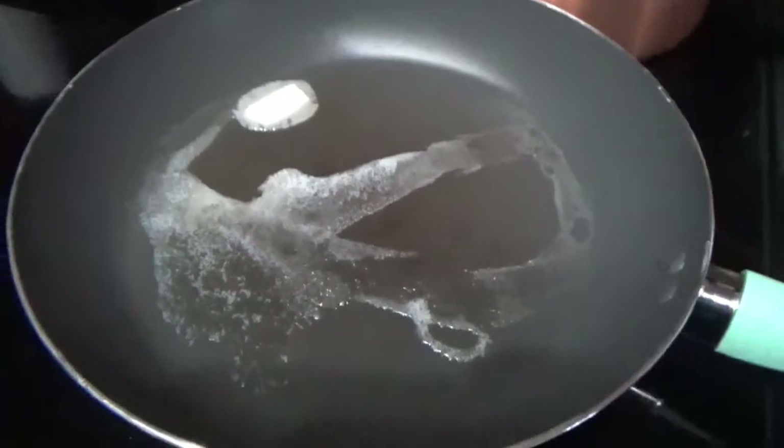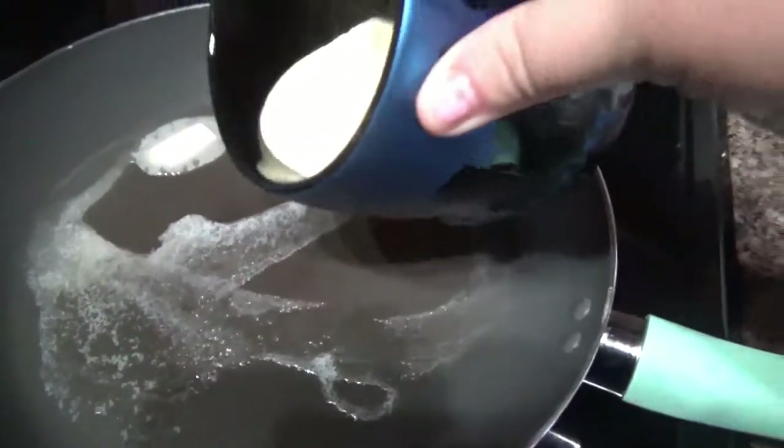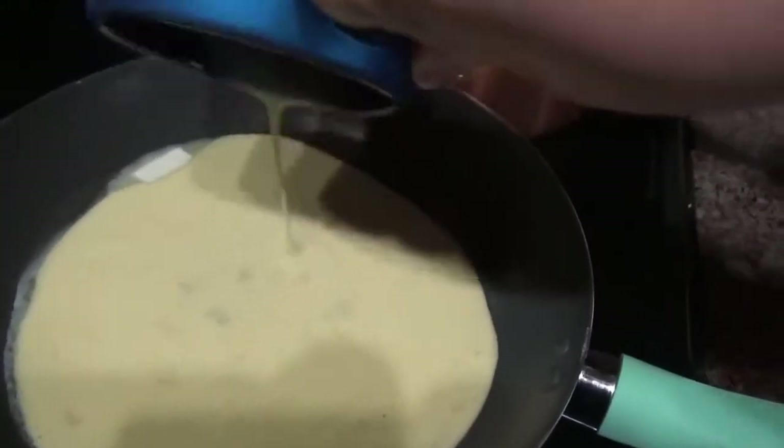I put a little bit of butter on the pan. Now I'm going to put my eggs in there.